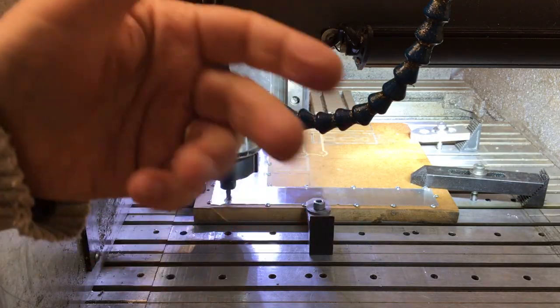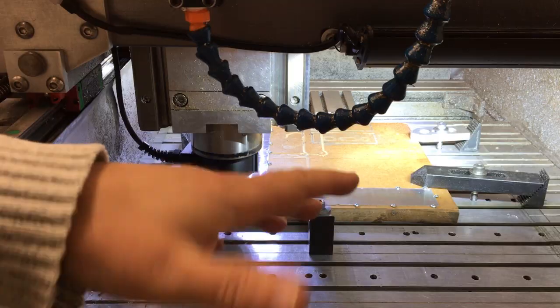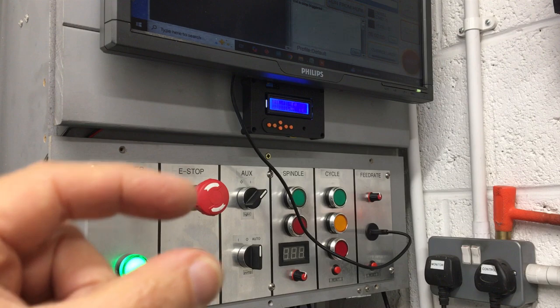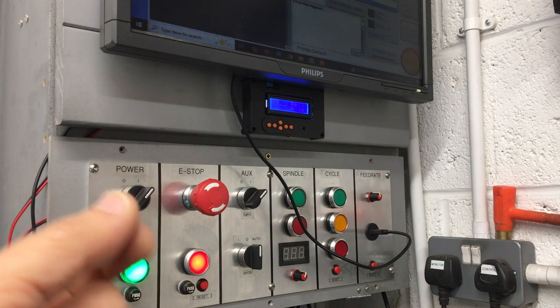That was without any mist coolant or anything like that, but it's kind of worst case scenario and it did actually work. I probably need to fine tune the software a little bit so that it cuts in a bit quicker. I thought it was going to break the end mill, but it did actually stop.